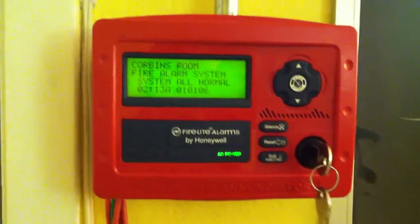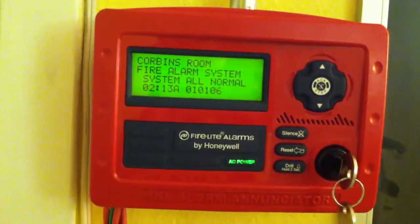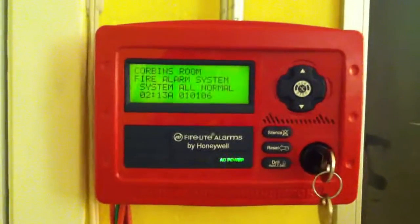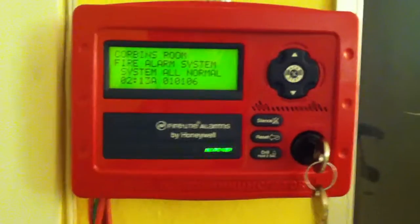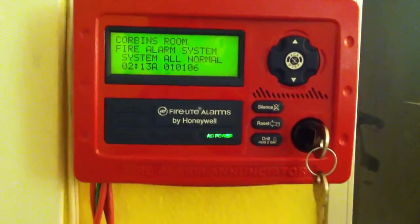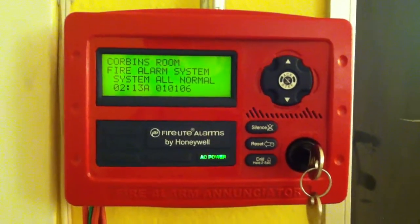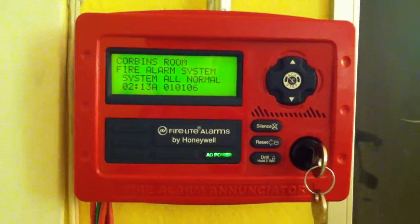Hello guys, so I tried doing the drill function on the Firelight MS-9050UD, and for some reason the horns are the only things that sounded — the strobes did not flash. So I looked in the manual for the MS-9050UD by Firelight, and it said that during drill mode, the non-silenceable NACs do not activate.